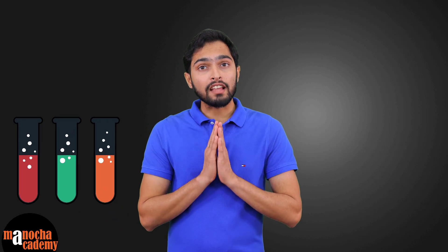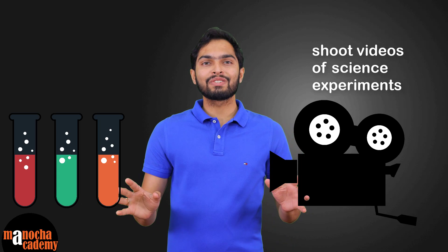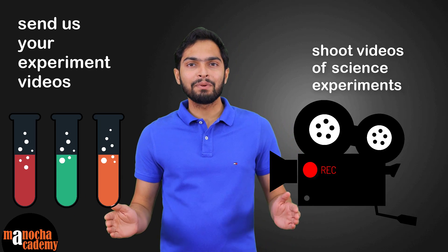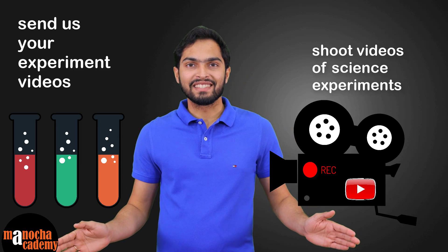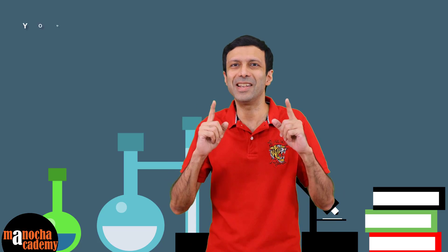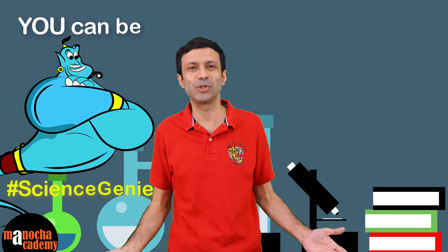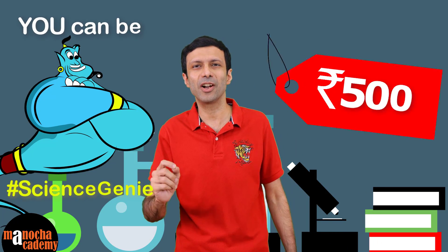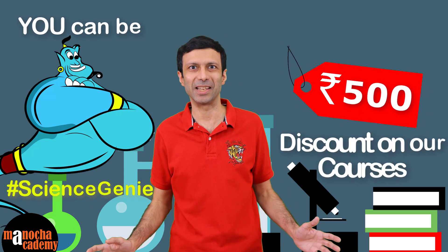It's really simple. Try out some interesting science experiment and shoot a video of that. You can send us your video and we would be really happy to share it on our YouTube channel and social media pages, so you can be our next science genie. And if your video is showcased on our YouTube channel, then you get a special 500 rupees coupon from us that you can redeem on our website.